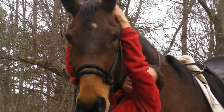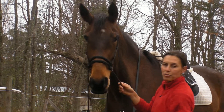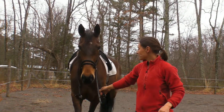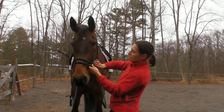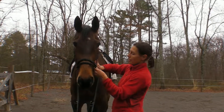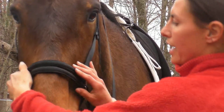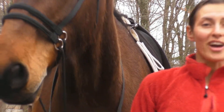Then I make sure that it's sitting in a nice spot up on his poll. When I'm adjusting, I have a little more than 2 fingers between his cheekbone and the top strap. I've got 3 fingers there — well, actually it's 2. And you're ready to ride.